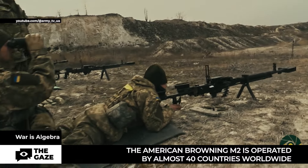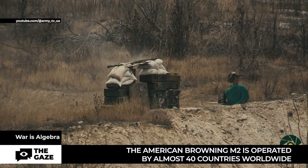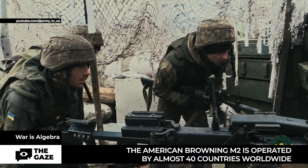A machine gun is a support automatic firearm that can be both individual and group based. This weapon is designed to hit targets with bullets, including various ground surface and airborne targets. There are four types of machine guns: handheld, aviation, mounted, and tank mounted.